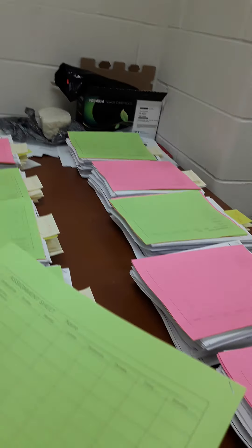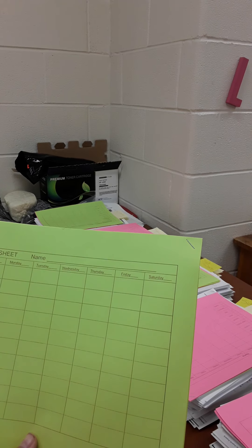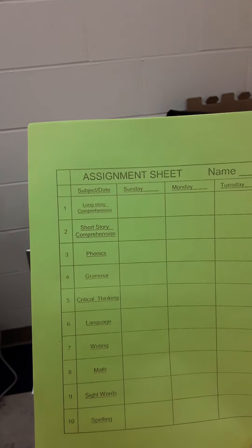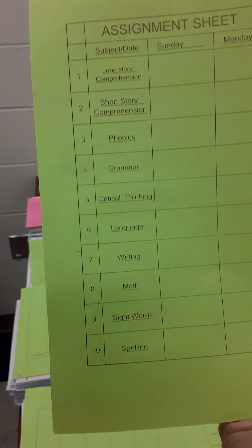Each student gets a stack of papers — there are 11 of them stapled together. They are called assignment sheets. Sorry, this is probably going to flip on you when you're watching it. Each of the categories is written down the side.